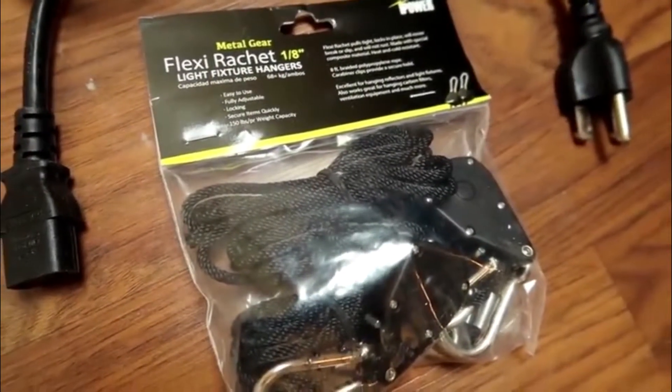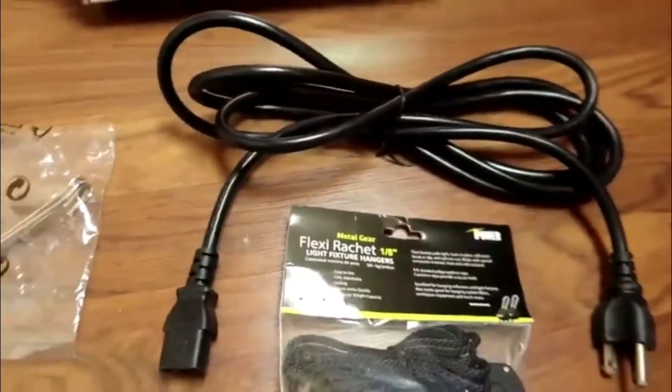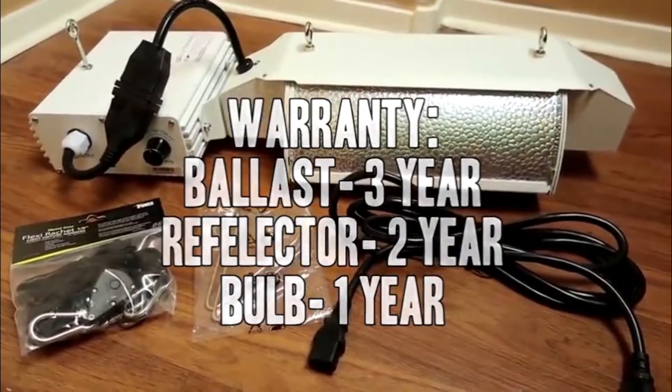This lamp comes with a bonus pair of 8-inch heavy-duty rope hangers and metal gear clips. The rope hangers are eight feet long and can handle up to 150 pounds per pair. The ballast comes with a three-year warranty, the reflector with a two-year warranty, and the bulb with a one-year warranty.